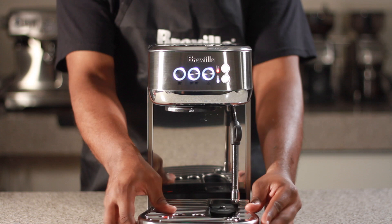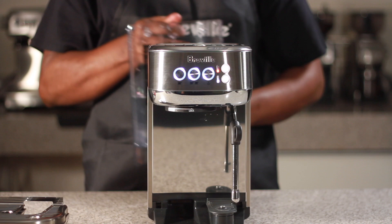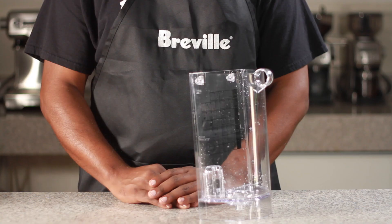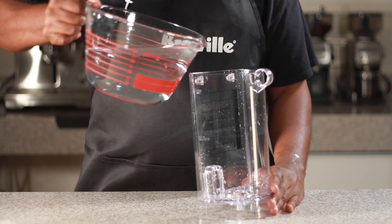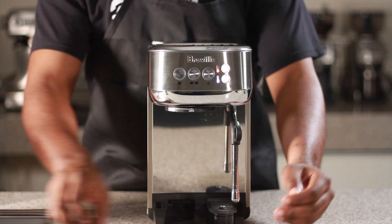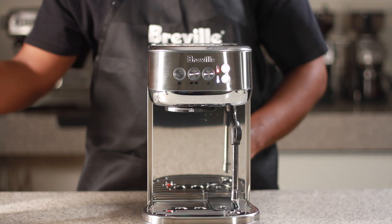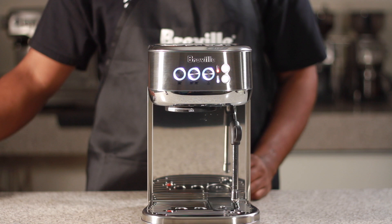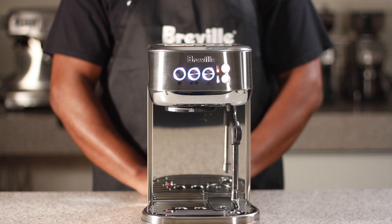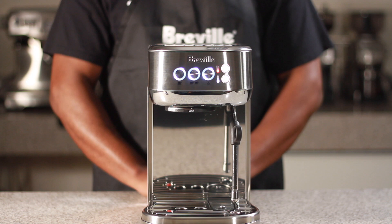Remove and empty the drip tray, then remove the water tank. Fill the water tank with 2 liters of fresh water. Insert the emptied drip tray back into the unit, then reinsert the water tank back into the unit. Place the lid back onto the water tank. You have now successfully completed the descale cycle for the Bambino Plus.